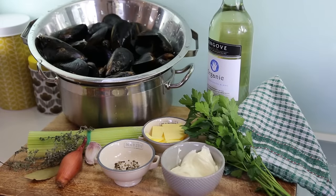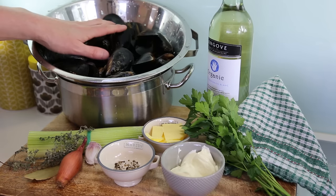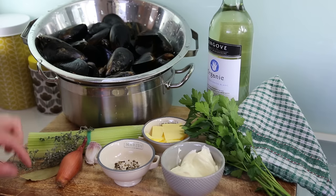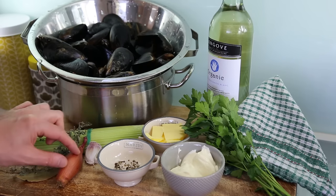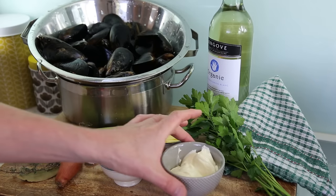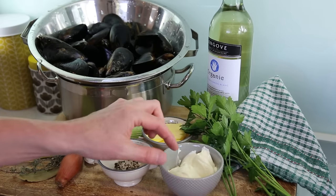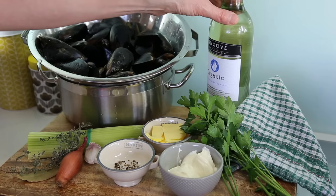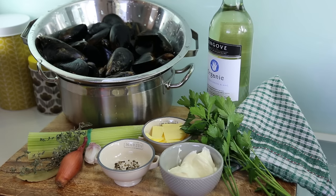Recipe of the day: moules marinières, the French mussel in white wine. All the ingredients are in the video description, but roughly speaking: one kilo of mussels, celery, a bay leaf, some thyme, one shallot, garlic cloves, a few knobs of butter, salt and pepper, and an optional dose of double cream. You don't have to use that — you can do it without. Fresh parsley and a dry white wine, ideally French if you can.